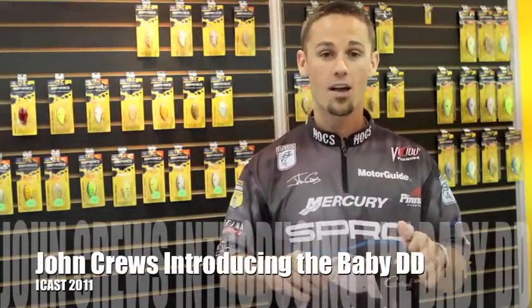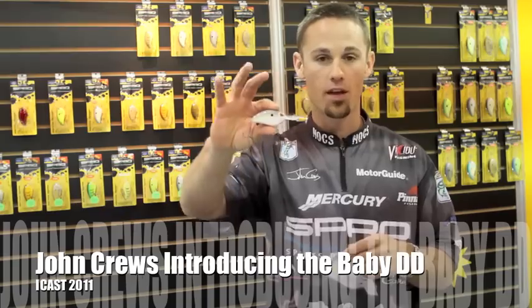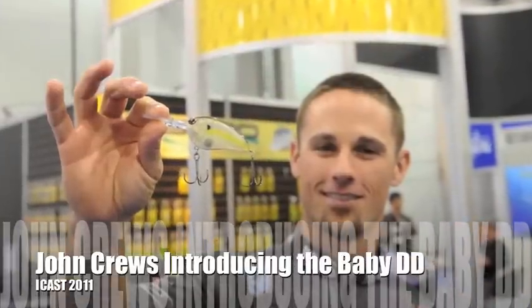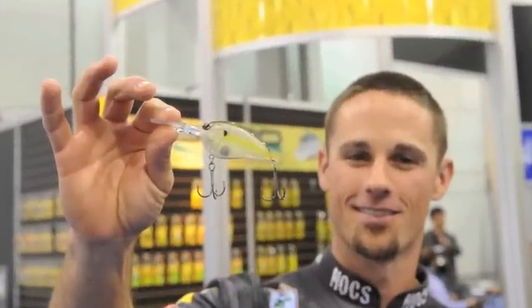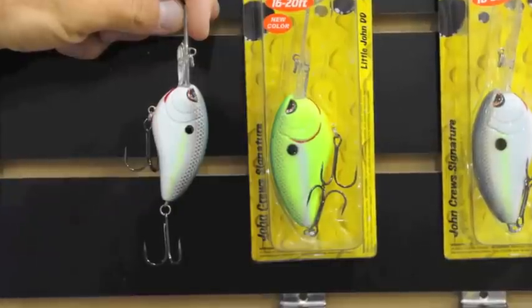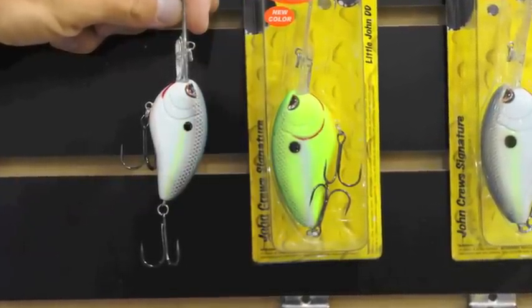What's up, John Cruz here. I'm at ICAST 2011 in the Spro booth and I've got the brand new Spro Little John Baby DD. This is the little sister to the big DD — if you compare the two, this one's quite a bit smaller. It weighs five-eighths of an ounce and still has that flat side, thin profile.